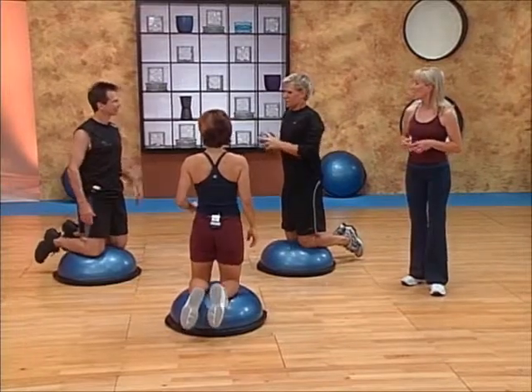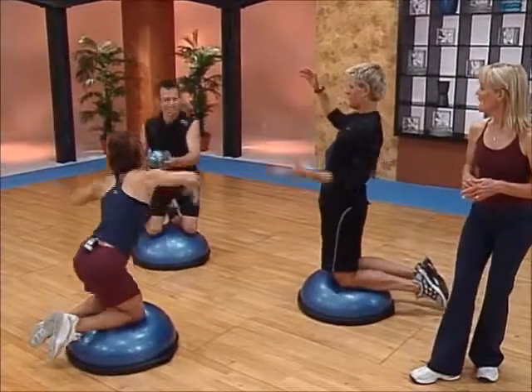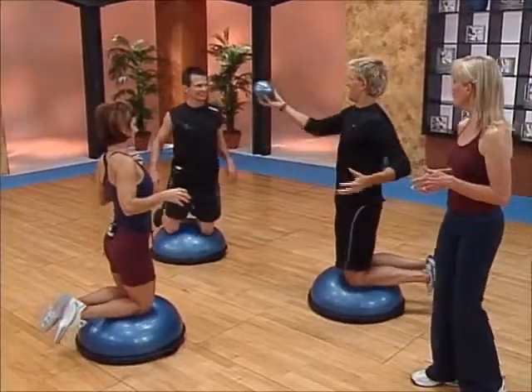So what they're going to do is have to reach out, extending the arms, flexing the torso, reaching out and passing the ball back and forth.